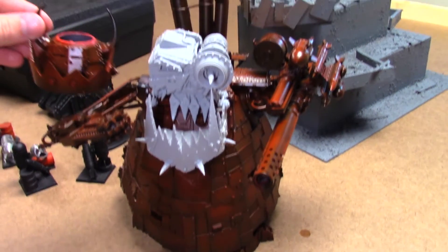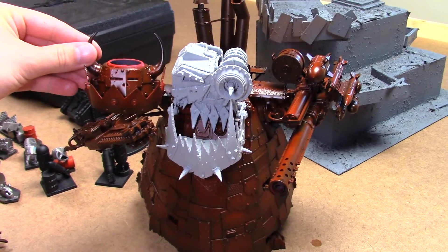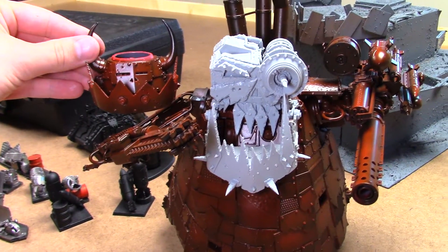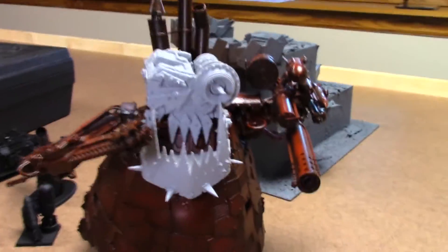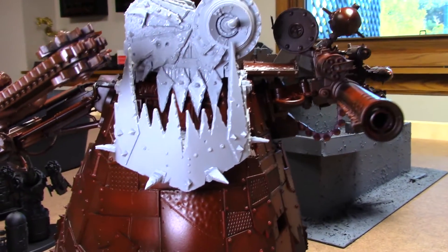So there's the old head, and it's kind of just balanced on there, so hopefully it doesn't fall. Again it's pretty huge compared to the normal Stompa head. I'll give you guys a quick look, and then I just want to say a few things for those of you that are planning on doing this yourself that might help you.